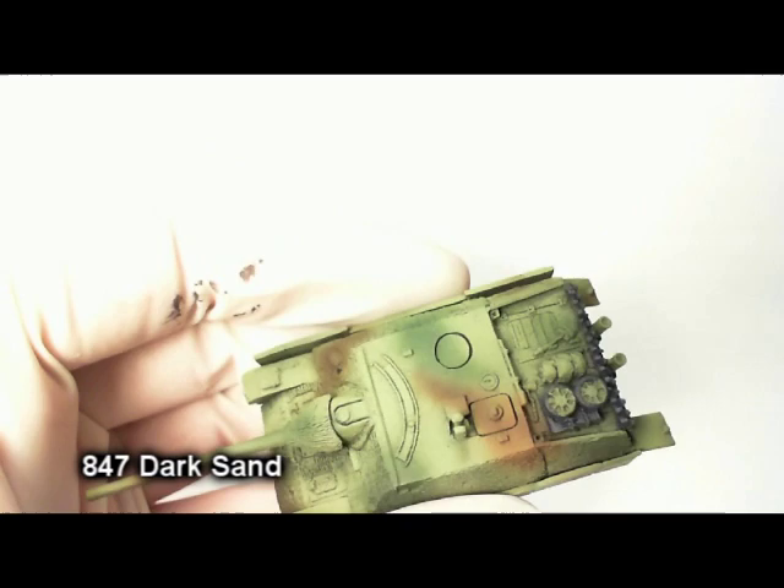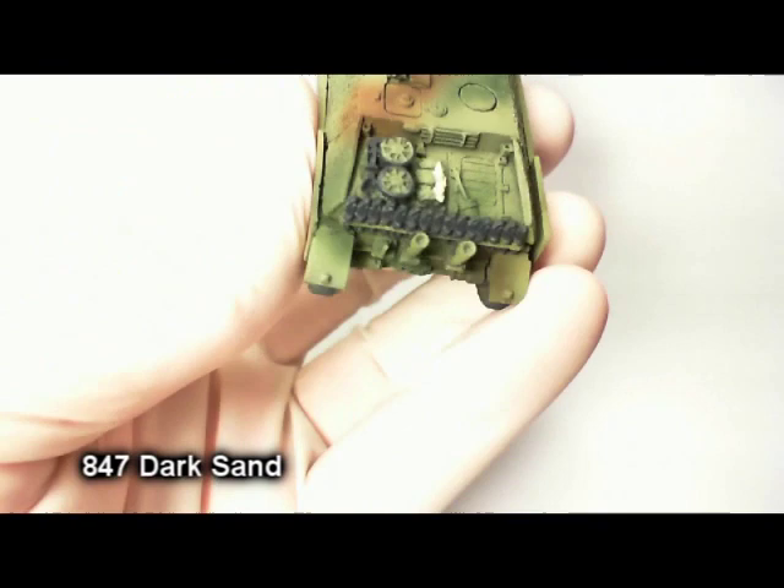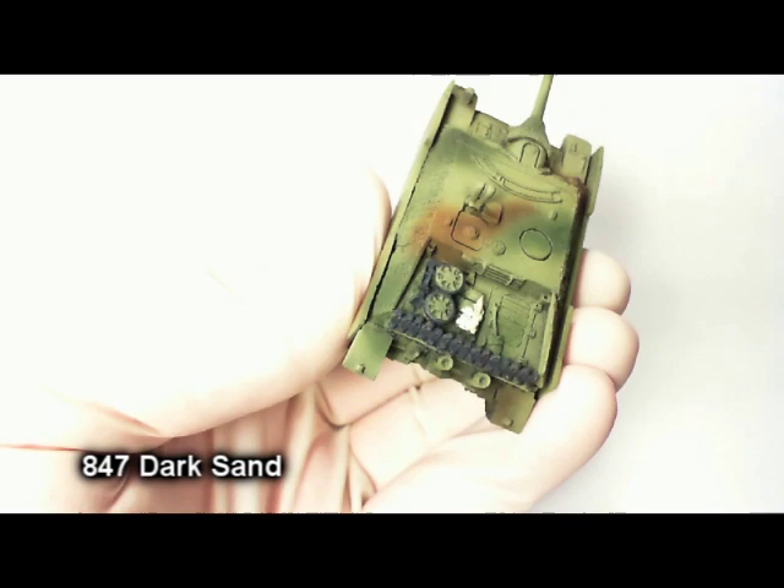Now, each of the sculpts you get in the box set is going to have different stowage. This one has kind of a bundle back there. I like a little bit of contrast, especially because it's so dull with all the colors kind of blending into each other. So I chose to use dark sand for the bundle here.